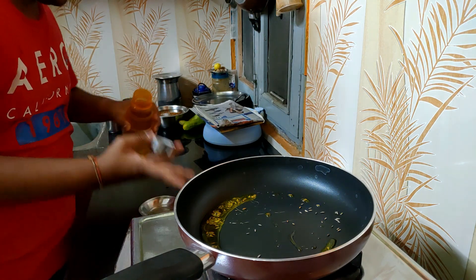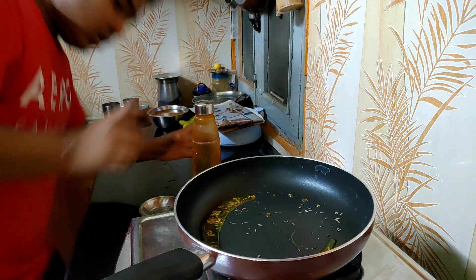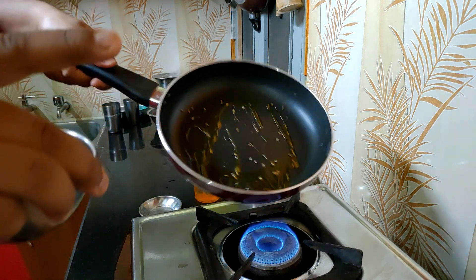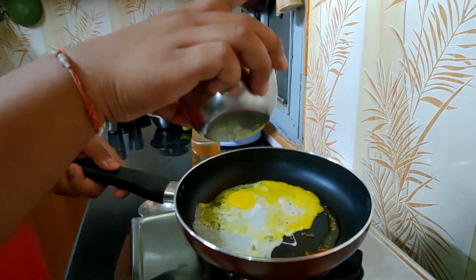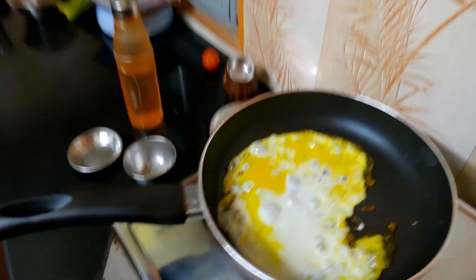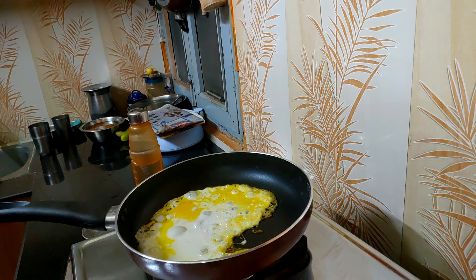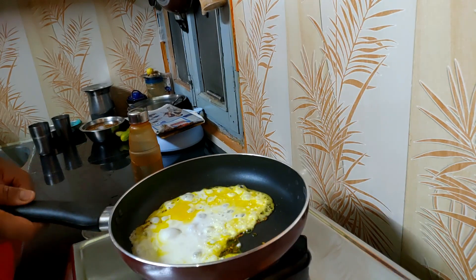Mix a little amount of water — about two tablespoons — and then just make sure to spread it nicely in the pan. It's popping as you can see, it's going on so well. I like that. Look at this beautiful white color forming.